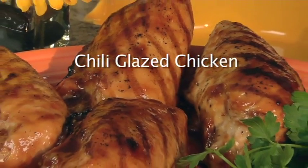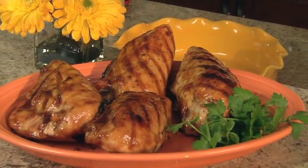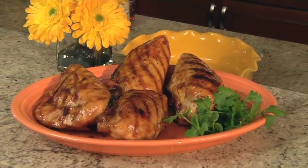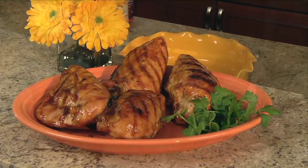Chili glazed chicken uses just three ingredients to create the perfect blend of sweet and spicy. Karo dark corn syrup, grape jelly, and chili sauce create a fantastic glaze that will add some excitement to your chicken.